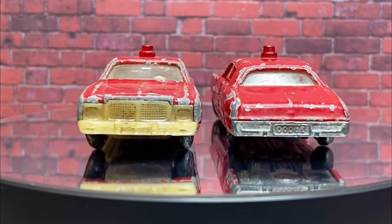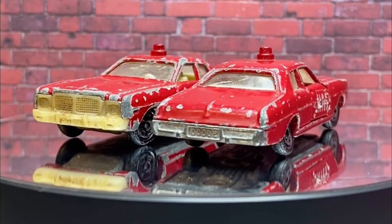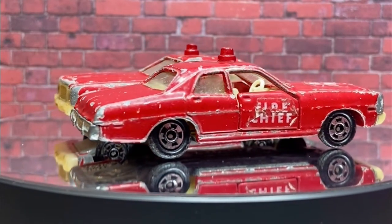I'm going to restore one back to factory and I'm going to do something a little bit different with the other one. We'll see how we go. Let's get started.